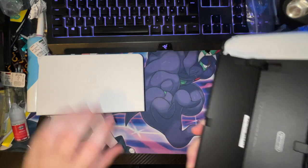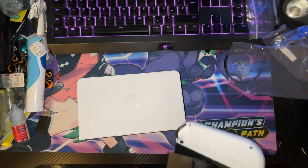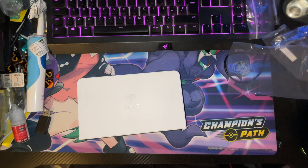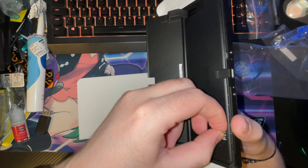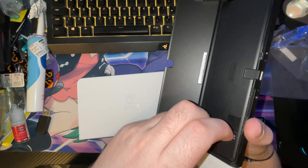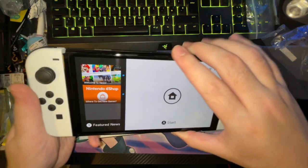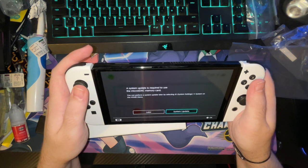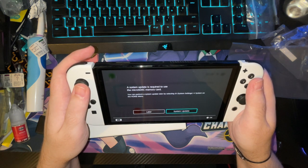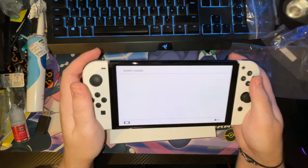I've got an SD card I need to stick in anyway, so give me a second. There we go — that just slides in there. And another system update — I've just done one.